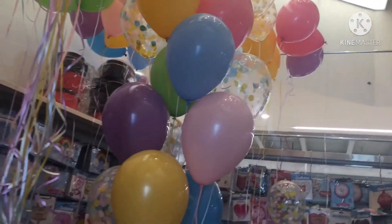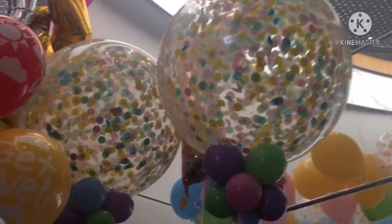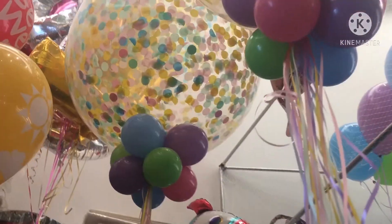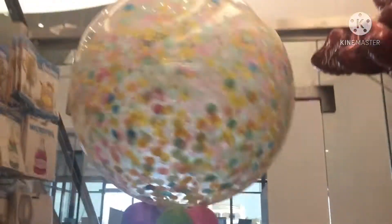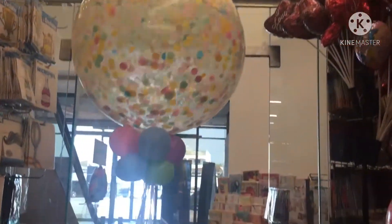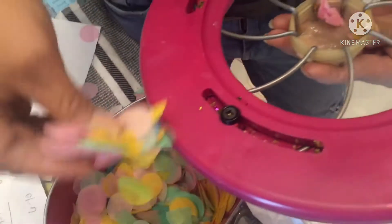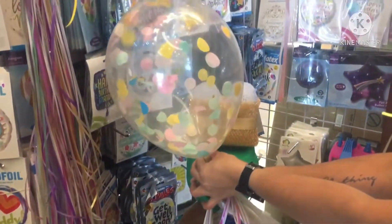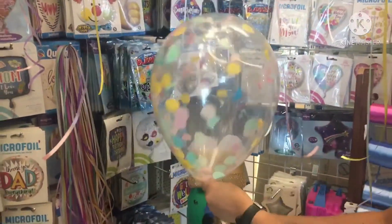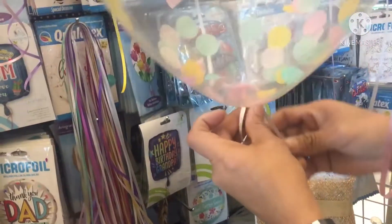This is the size of 3 feet. This is the confetti. This is the rounder, size of 3 feet. Including 1 kilo. 2-3 feet, this is one time.